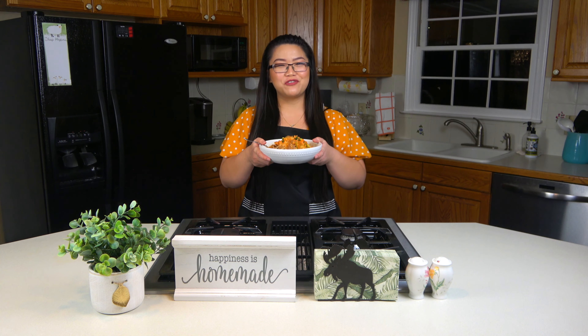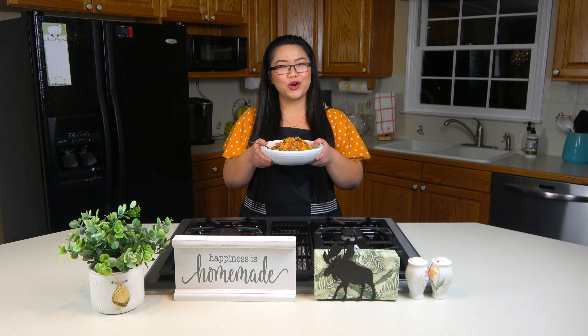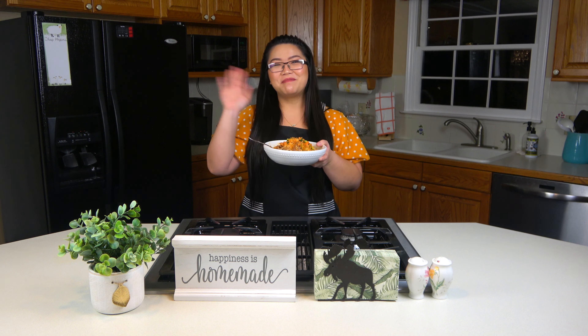Thank you for watching our video on how to make Korean mixed rice. I hope you enjoy, and until next time, bye!